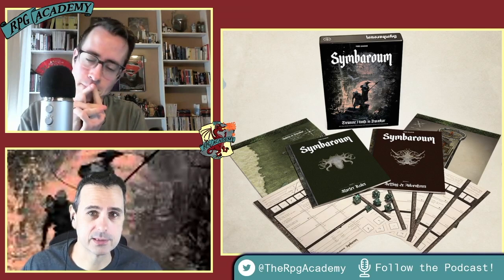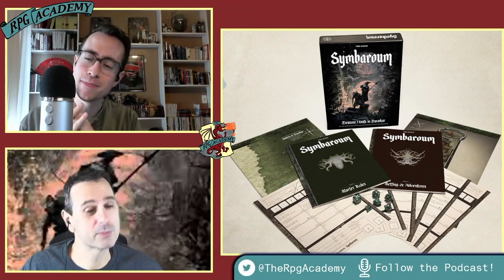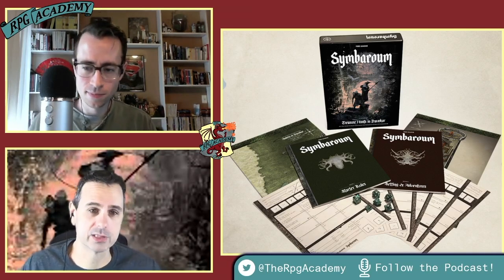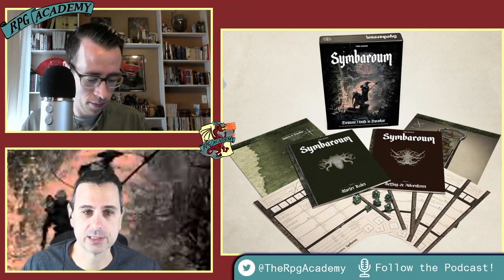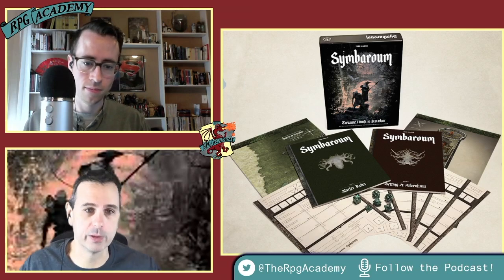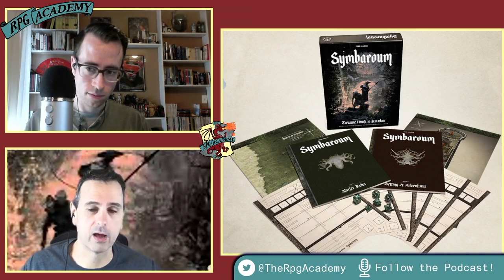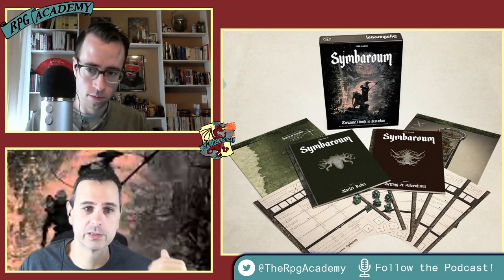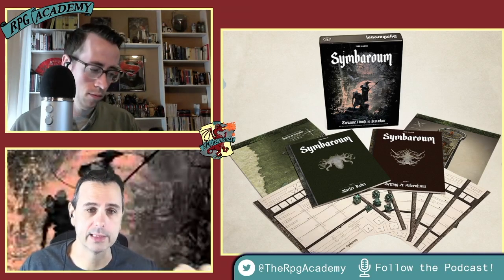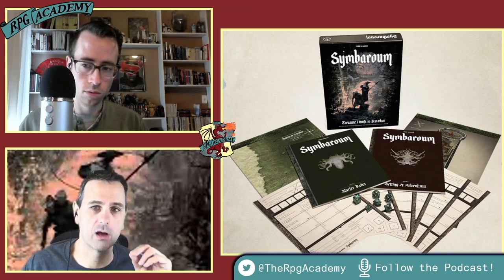We've had a few shows in the past about Symbaroum — I say Symbaroum, Tom says the same, though I've heard Symbaroum too. We did what we call a Trial, which was an actual play when the product first came out, with a mini review at the end. We also did a deep dive on the Symbaroum set earlier in this review series with Dave from the Effect Podcast, who has done some work with Free League. That deep dive covered the full core book and core rules. Today we're focused specifically on the new Starter Set.